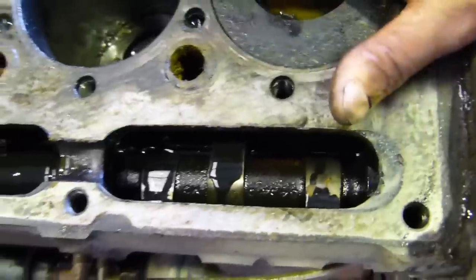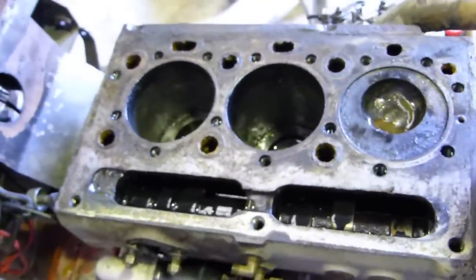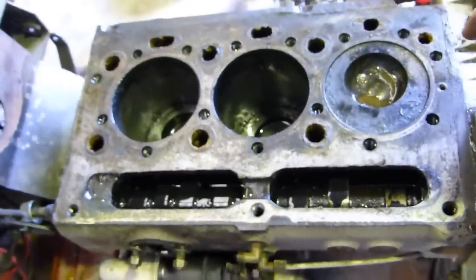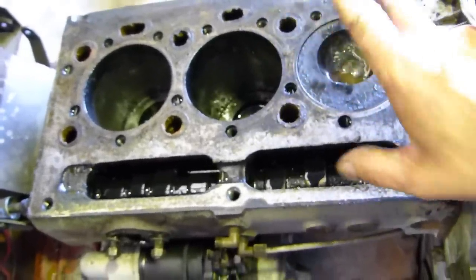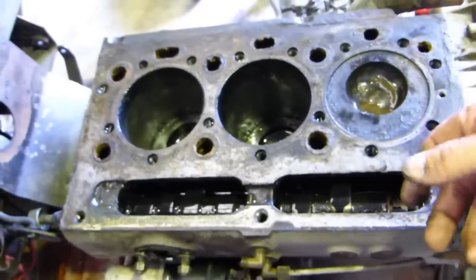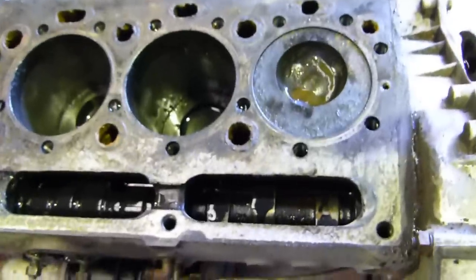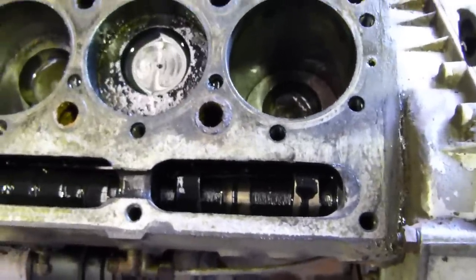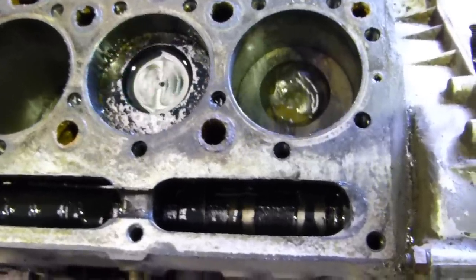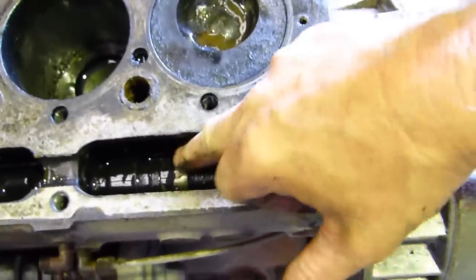If you've got the cylinder head on and the rocker gear on, how do you tell? Well, if you have the tappet cover off, just make sure you have valve clearance on number one. If it's a four-cylinder engine, just make sure the valves on number four are rocking. What we're looking for is in the direction of rotation, we need the piston to come up and the cam lobes to be facing away.